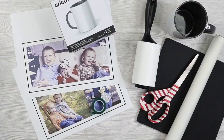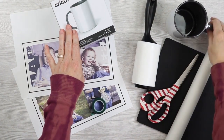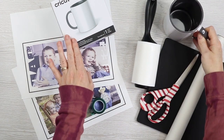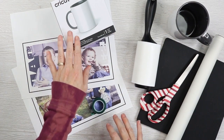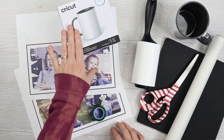First let's take a look at the supplies you're going to need, and then let's look at how to design these mugs, print them, and press them in the Cricut mug press. You're going to need some mugs. I'm going to use this Cricut mug because I love the gray inside and the gray handle. You can use the white version or a couple of different infusible ink mugs — I'll link to the mugs I recommend below.